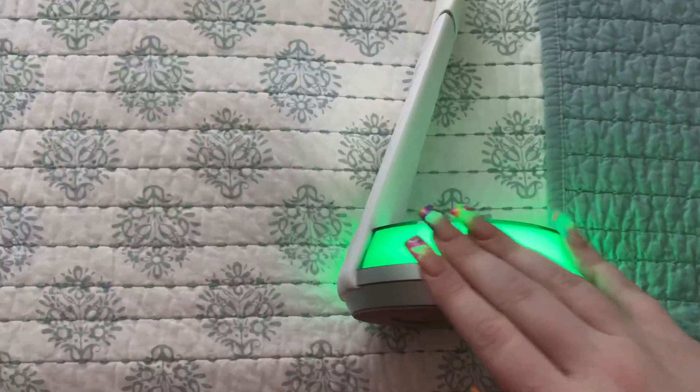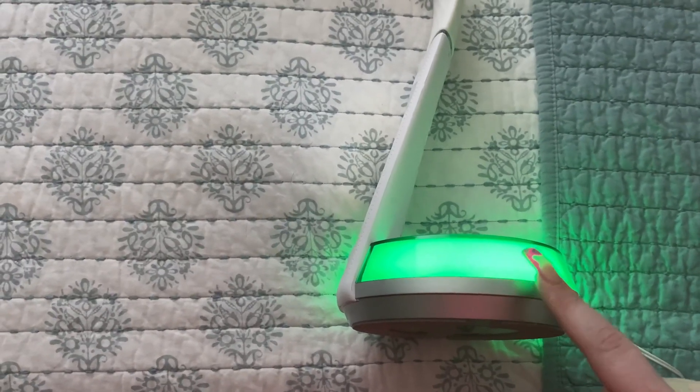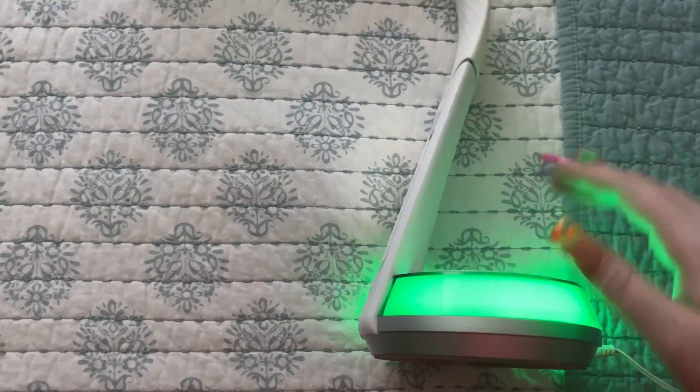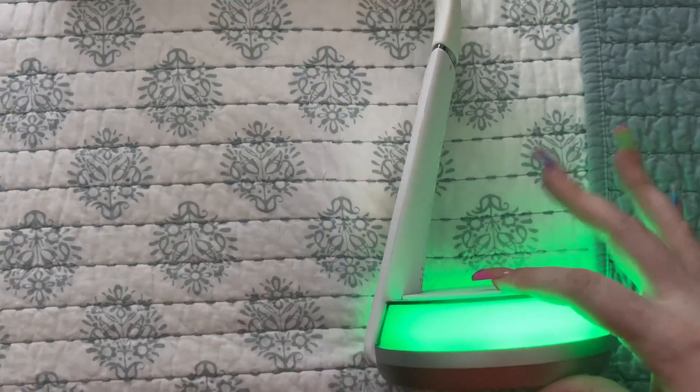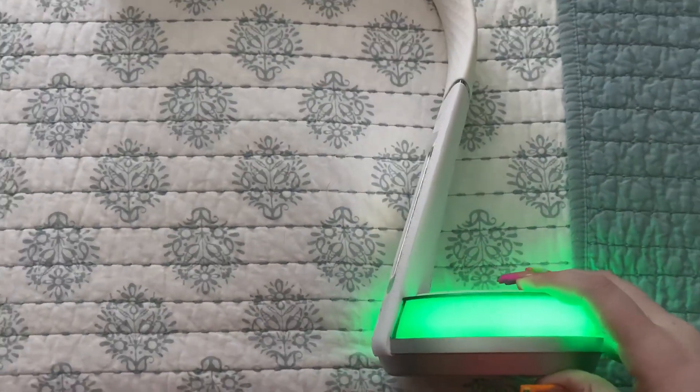And then this base here has a color light, which you can turn off, but I love having the light on it. I'm someone who doesn't like to sleep in the dark. This is also a wireless charger, so you can set your iPhone on it and it's going to go ahead and charge your phone.